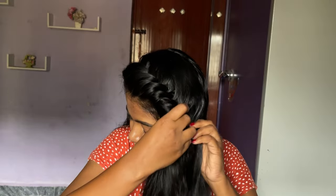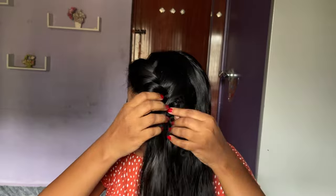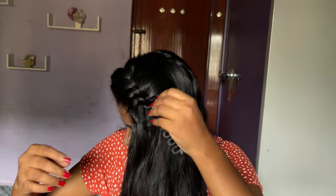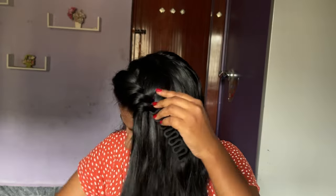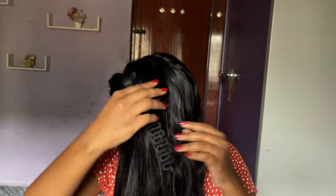To remove it, first remove the clips you used to secure the style, then just reverse the process — you put hair inside the loop, now take the hair outside the loop. That's it, it's very simple. With practice it comes very easily. The mystery is finally solved: the tool stays in my hair, and if you want to remove the tool, you have to remove the hairstyle first.